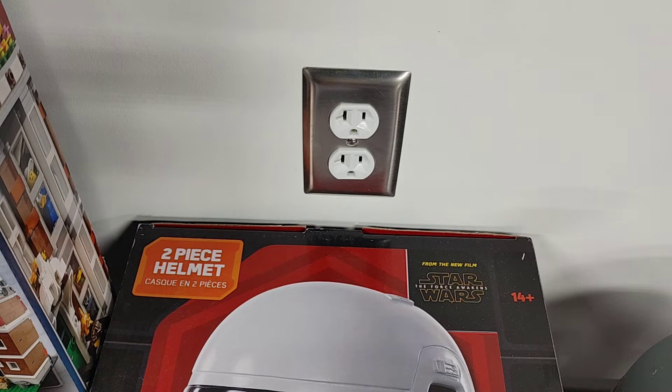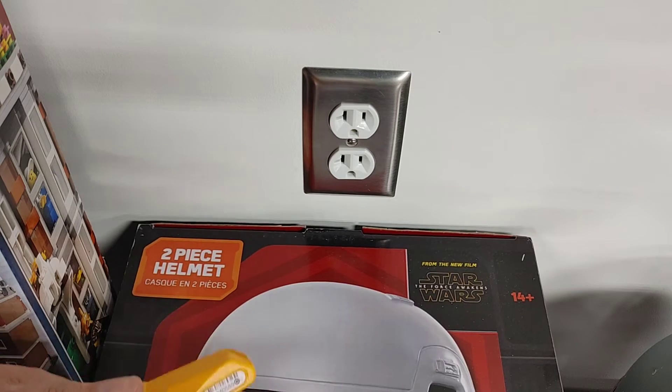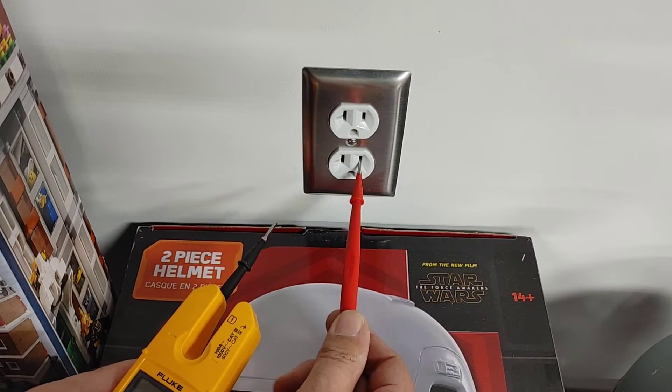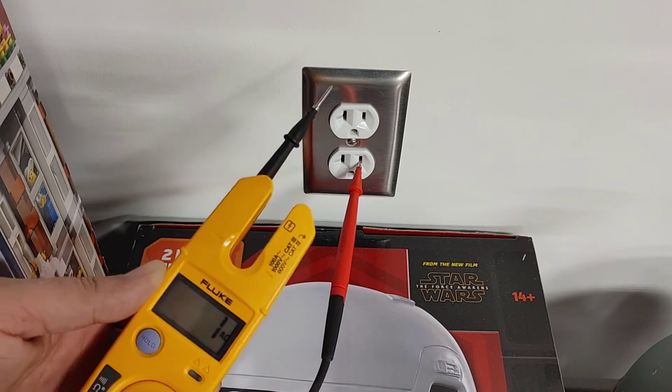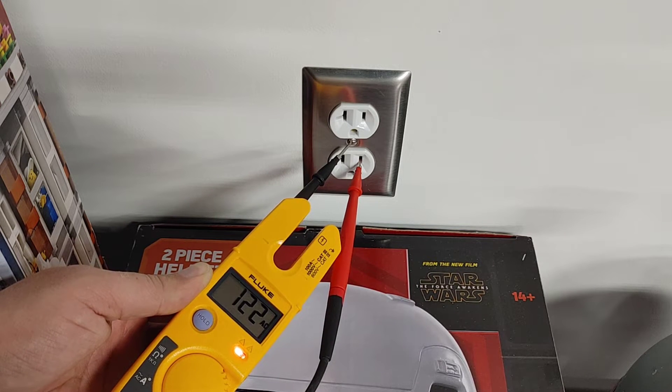I don't physically have any two-prong outlets in my house or garage, but it doesn't matter if this is a two or three-prong outlet because the test is performed the same way. All you're going to do is take your lead, put it into the hot of the outlet, and then take your meter and go to the center screw that holds on your cover plate.